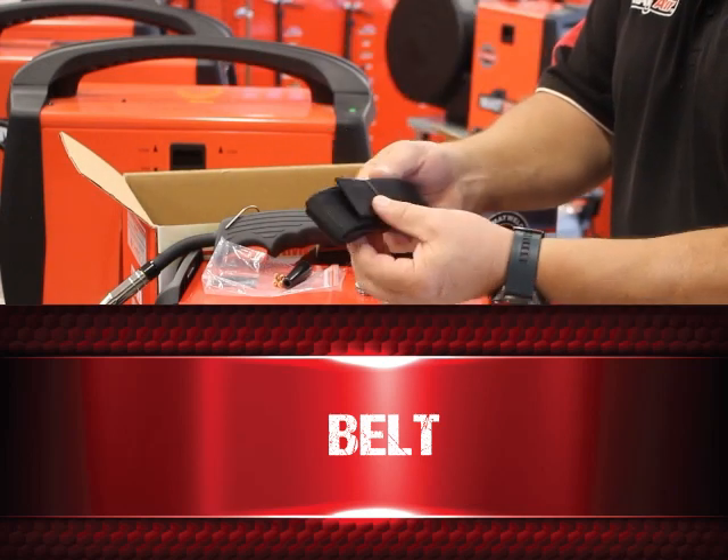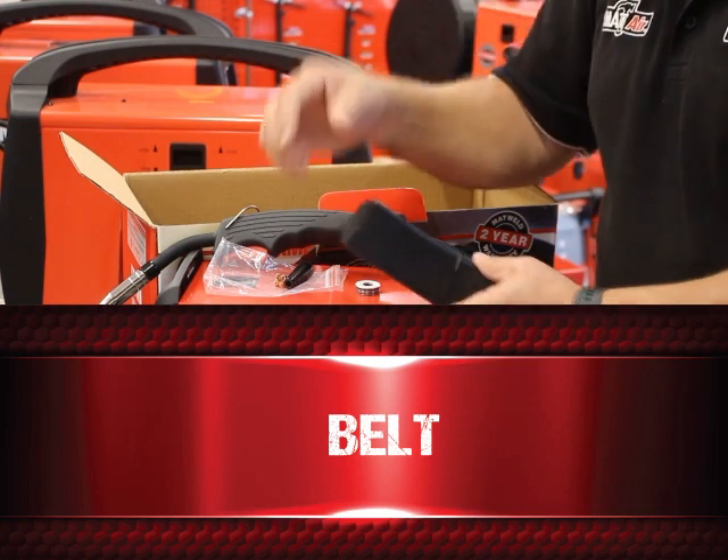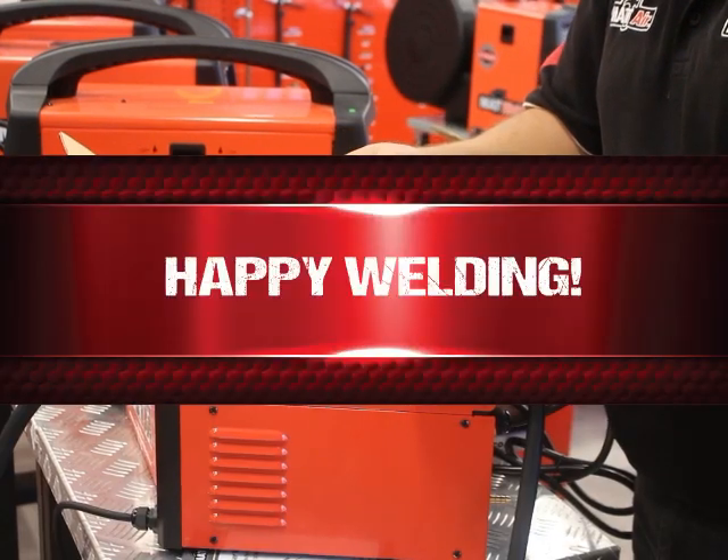Last but not least is a belt where you would connect on to carry around for portable use. Happy welding!